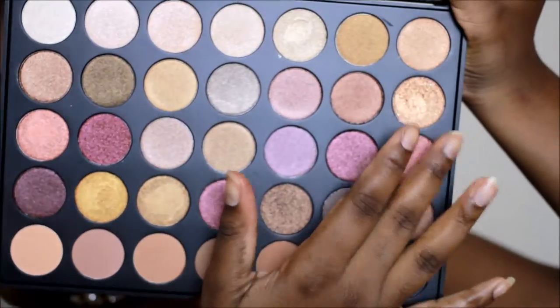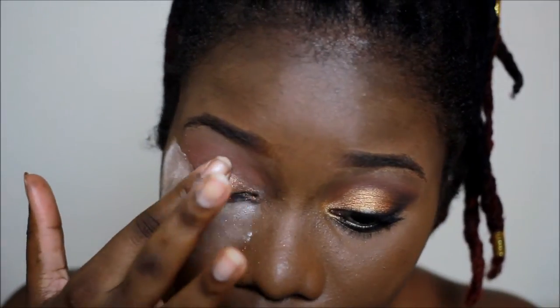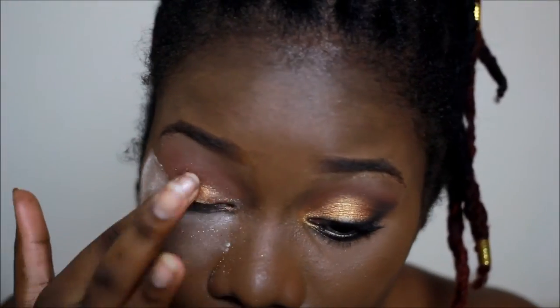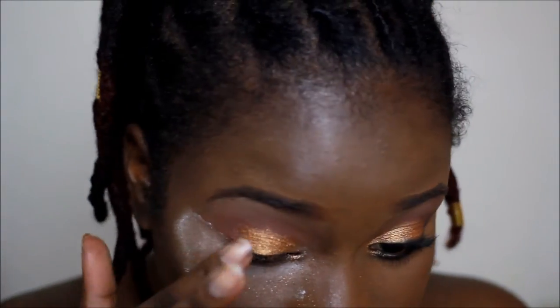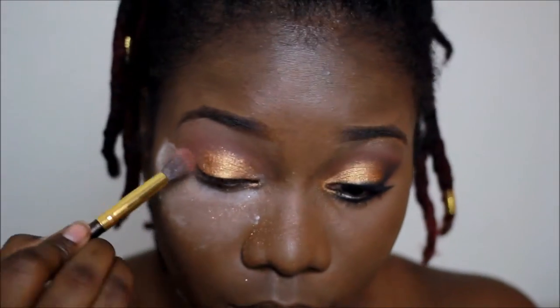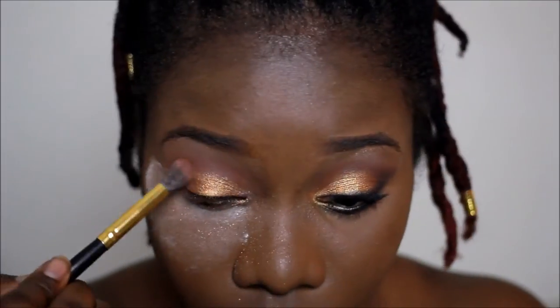On my lid I went in with this bronze shade, and I used my finger because I thought my finger would be better than a brush. Then I went over it with a gold shade. It is a fairly simple look but the key is to blend.